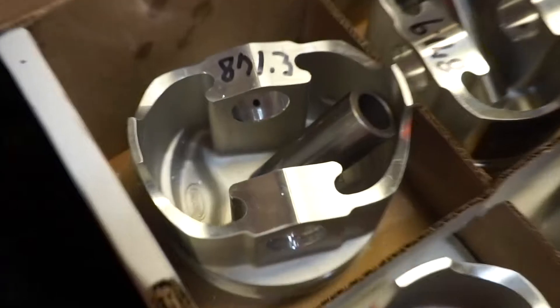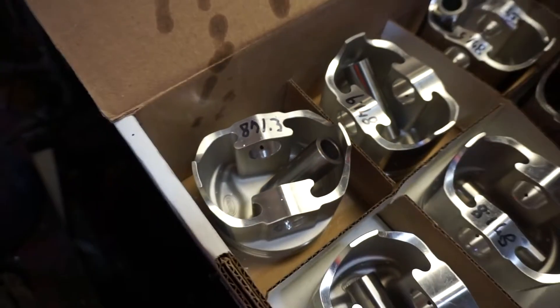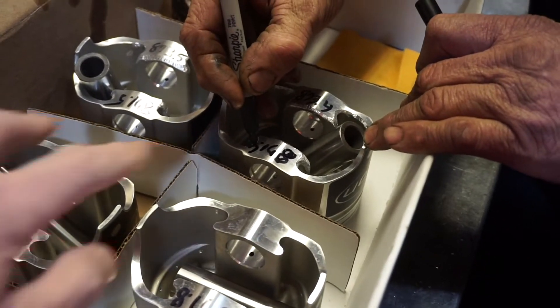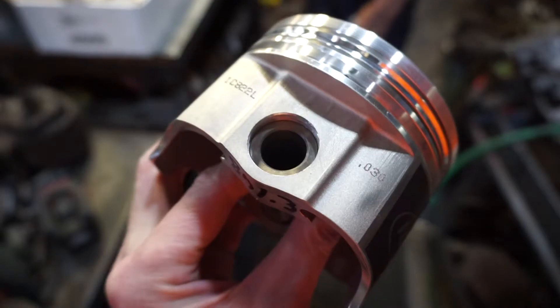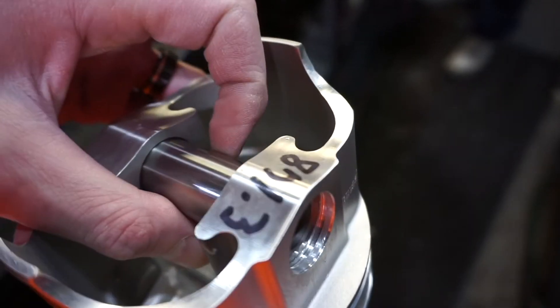We're trying to get each one close to 871.3, so we're just taking down a little material out of each one and then marking the new weight on the ones he's done so far. This is super tight tolerance — it's pretty cool.